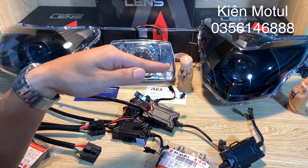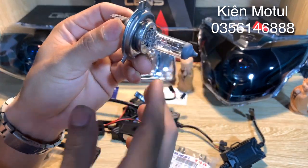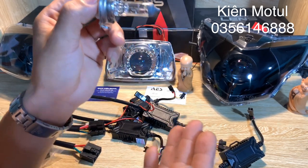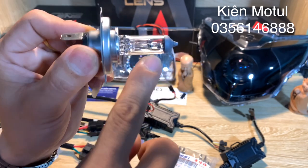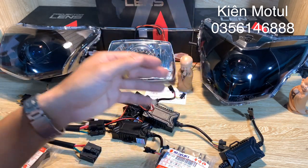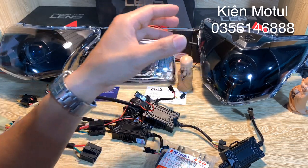Sản phẩm này sẽ tăng phần ánh sáng ở chế độ cốt đi cực kỳ lịch sự. Những bóng halogen theo những chiếc xe như Wenfa, Jim, X135 hay 150 thì bóng chân H4 chỉ có những quần chống chói cực kỳ nhỏ, khi đưa lên những chiếc chóa này thì hiệu quả chống chói khá tệ. Những MB này sẽ giải quyết được 100% mức độ ánh sáng thừa gây chói mắt cho những người ở chiều ngược lại.